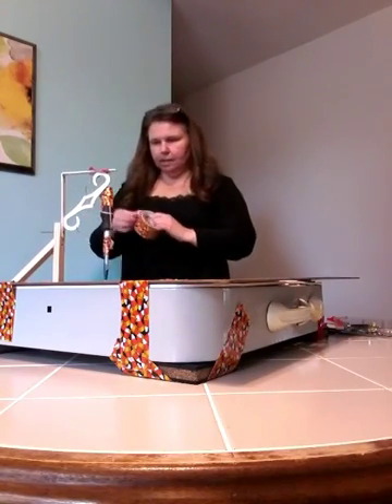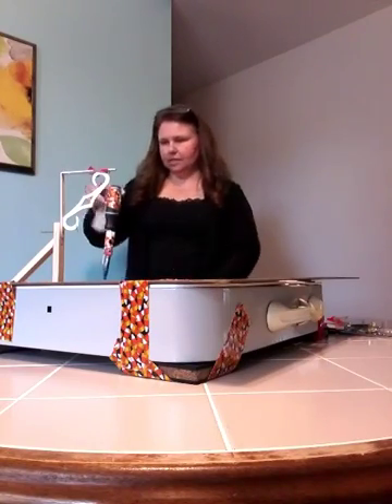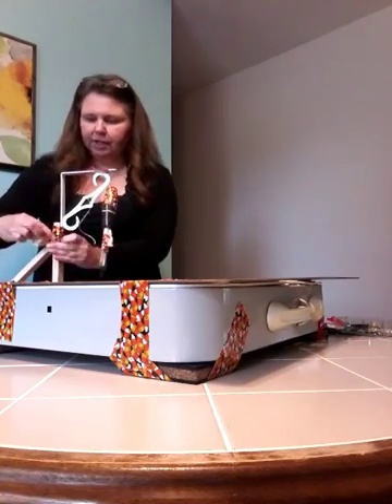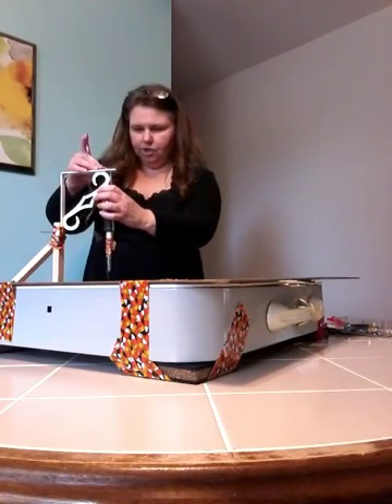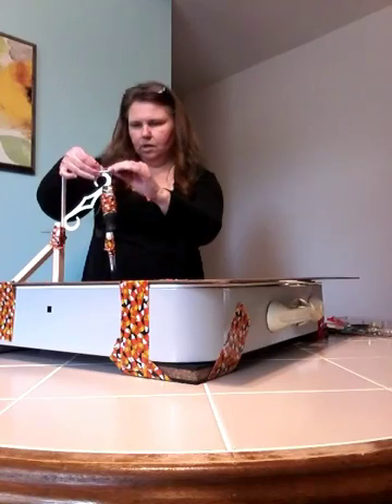You can see that maybe this screwdriver is a little bit too heavy for my stand, but we'll see how it works. Give that a little support, and we'll adjust this — I want this to just touch the board.